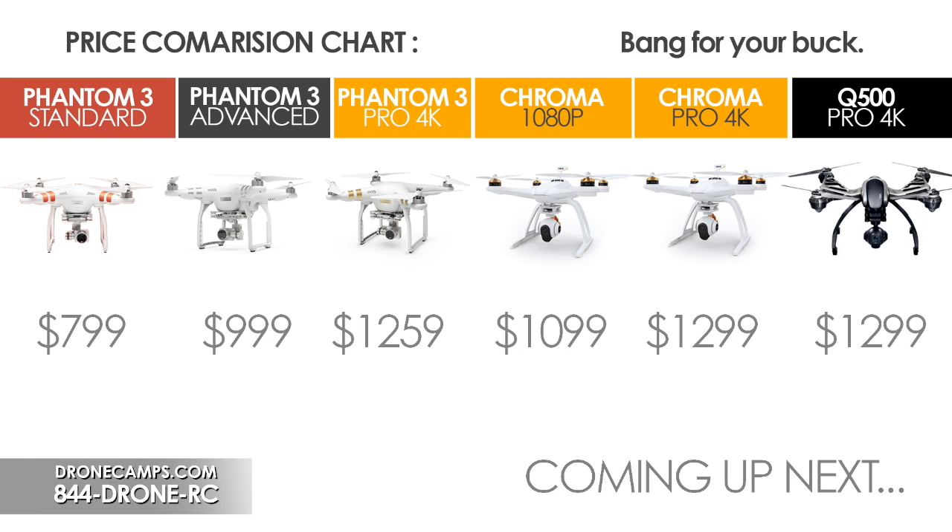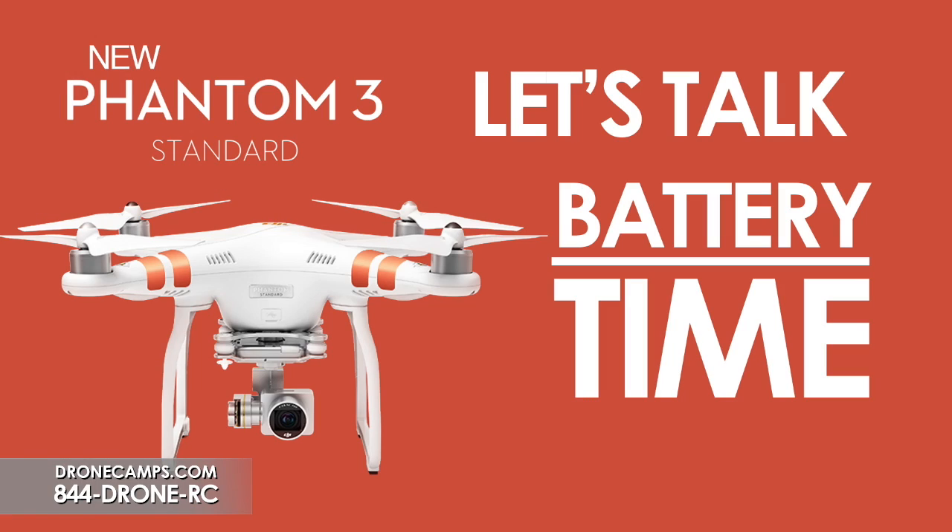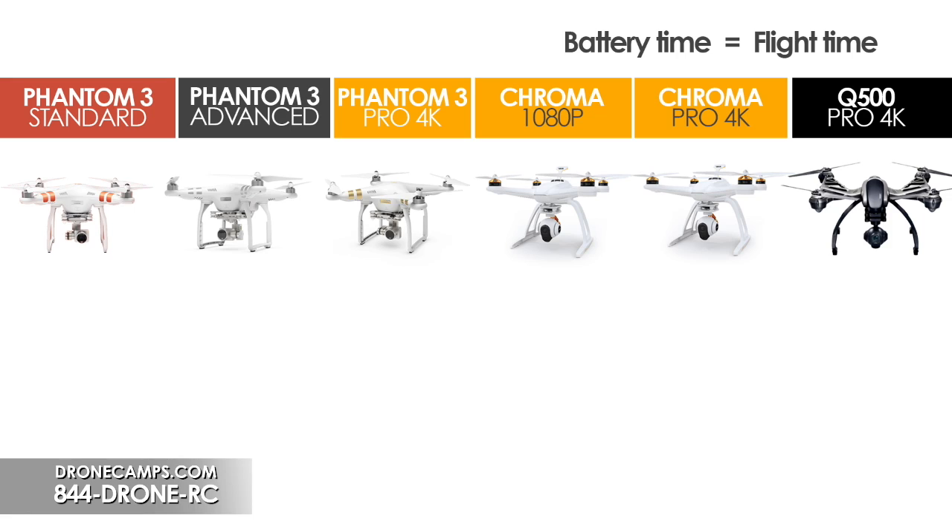Now let's talk about battery life and flight time — the heart of the matter. We all want longer flight time. The Phantom 3 Standard is rated at 25 minutes, but you should be running your batteries to about 80% of capacity. You don't want to run them past 95% of use, as you can possibly damage the battery. You want to keep about 10 to 20% remaining.